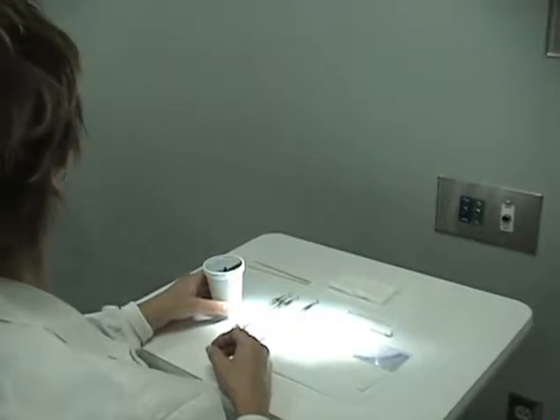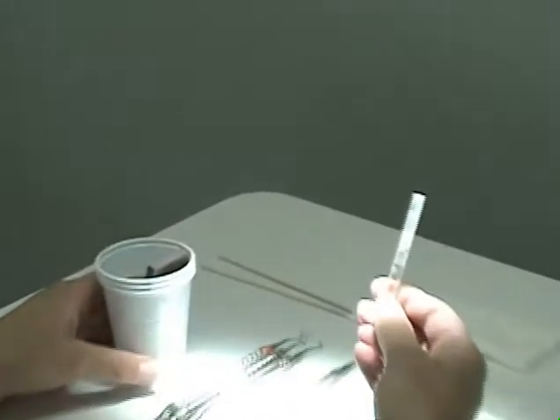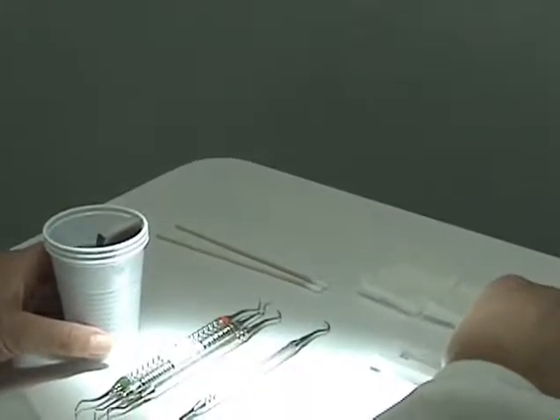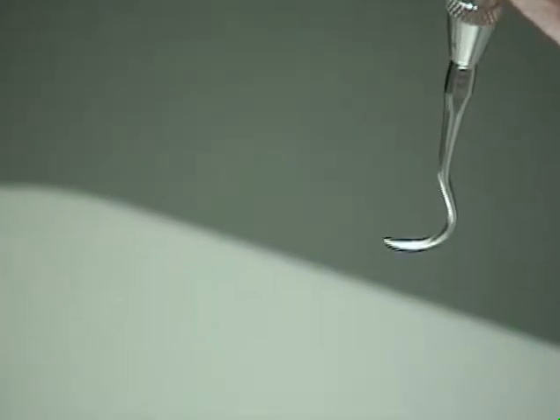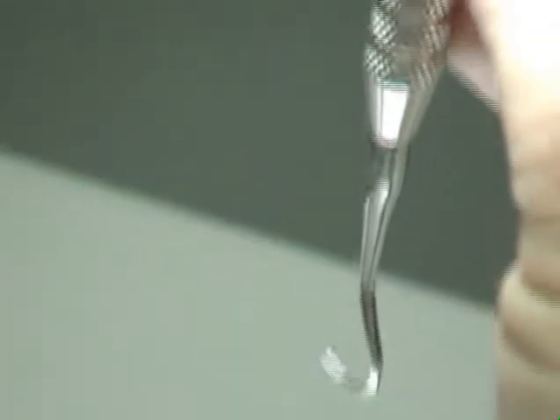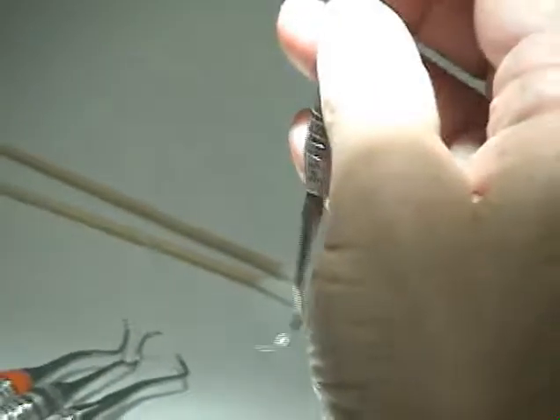Sharpening is determined by using a test stick or a light test. If a blade reflects light on the cutting edge, the instrument is dull. You'll need to replace your instruments when its original shape has been significantly altered.